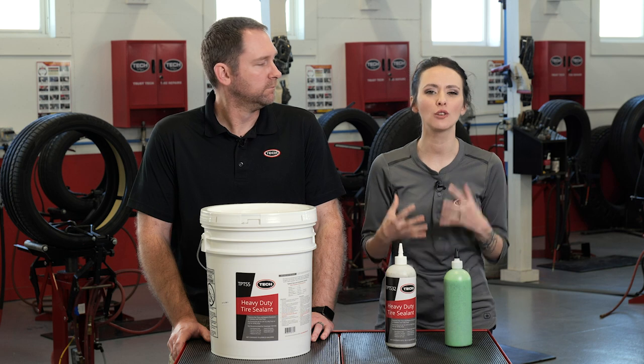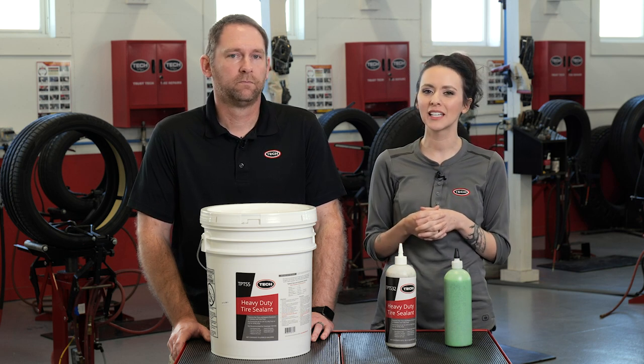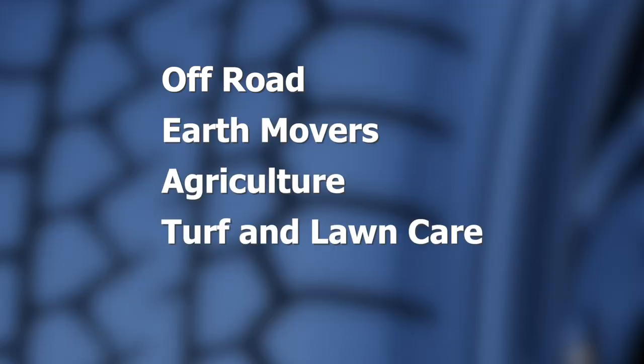Because, as all us gearheads know, it is also important to keep your wheels looking clean and shiny. And speaking of wheels, Billy, what types of vehicles can benefit from Tech's tire sealant? This sealant works great in a number of applications and industries, including off-road, earth movers, agricultural, turf and lawn care, even golf carts. We do not, however, recommend tire sealant to be used in passenger tires or other high-speed applications.